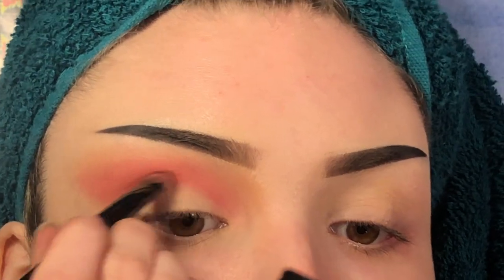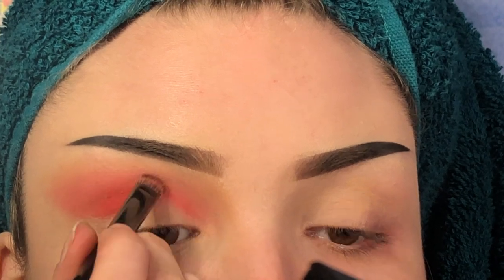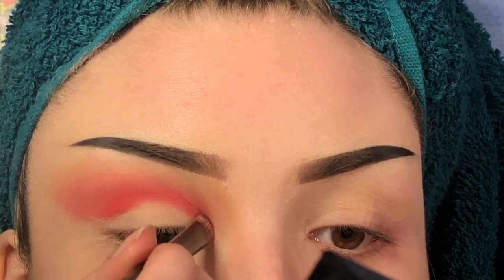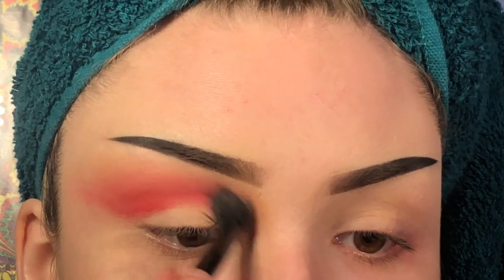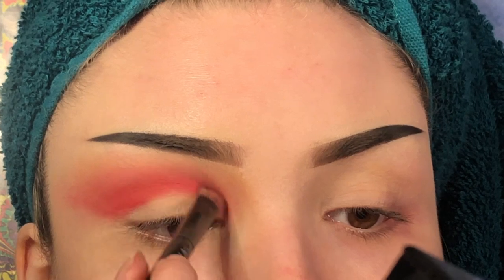I'm going back in with pigment on that denser side just to bring that pigment back. Now I'm going to go in with Flamin' Hot, just a nice bright red shade, and deepen up the crease a little bit more. Then I'm going to go back in with that fluffy side, picking up pigment and my Pills to blend out that red. I'll go back in with the red just to deepen it up a little bit more.